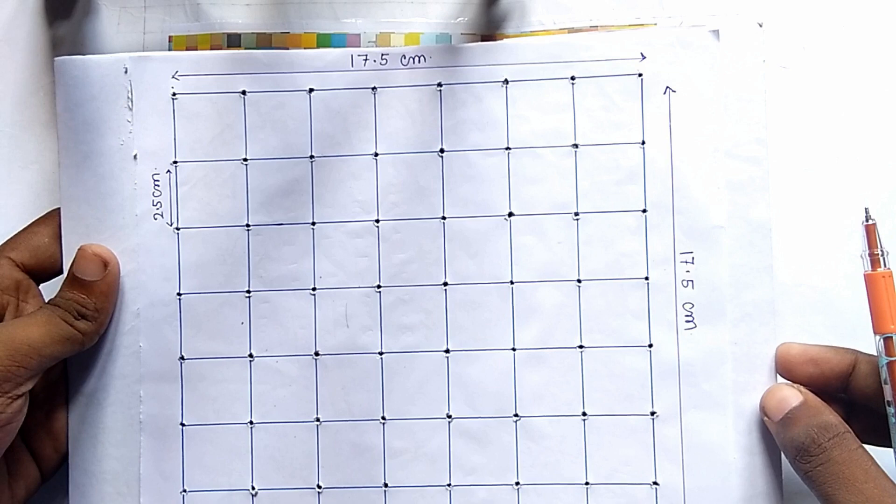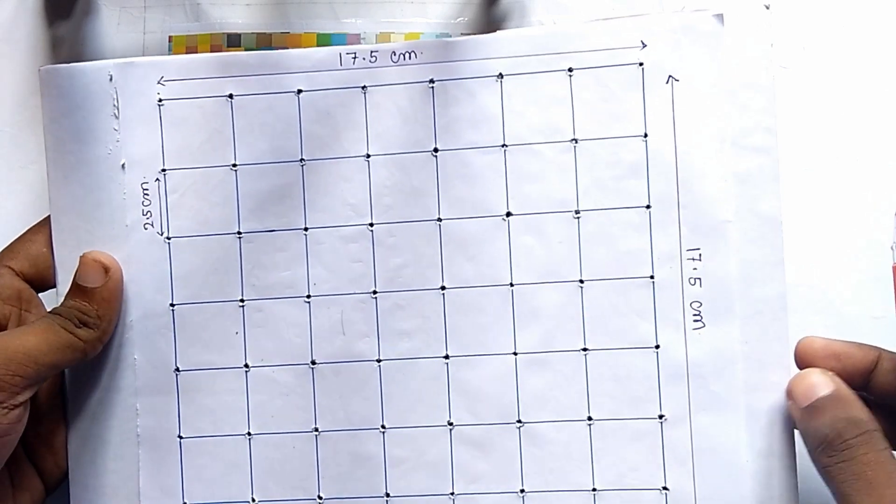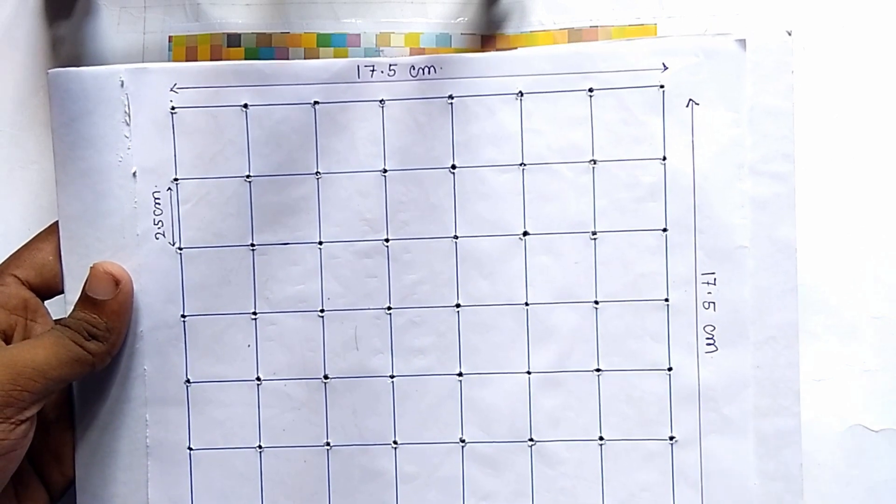So friends, after drawing this figure, you have to make holes at each point of intersection. We have to make holes at each of these points.